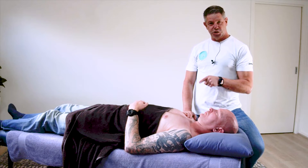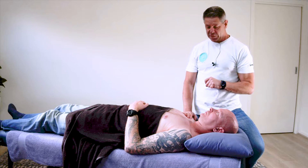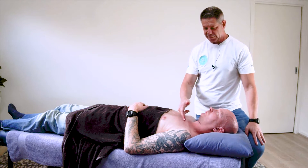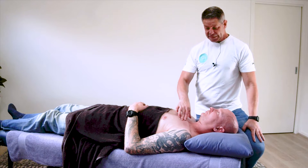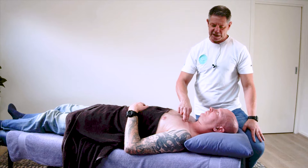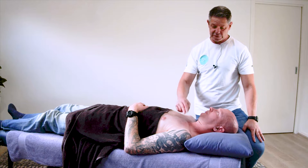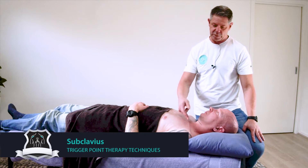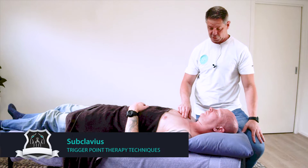We're going to introduce you to the trigger point in subclavius. This is definitely a muscle that goes under the radar, particularly given where it is. It's deep to the pec major, and obviously the clavicle attachment here. Subclavius obviously meaning sub — underneath — and clavius meaning it's underneath the clavicle itself.